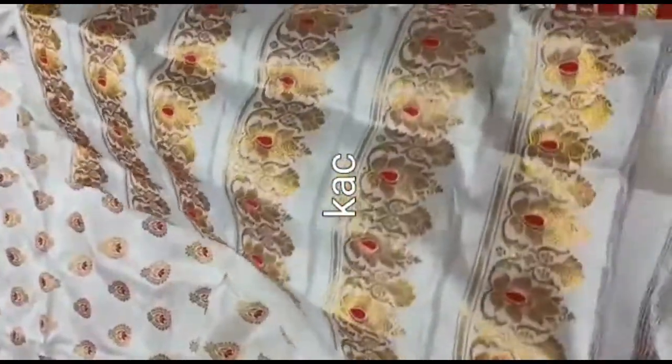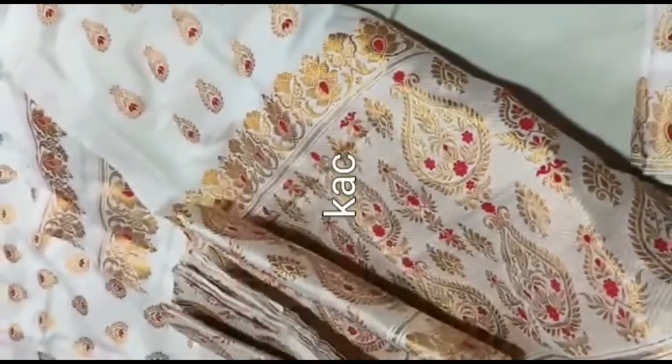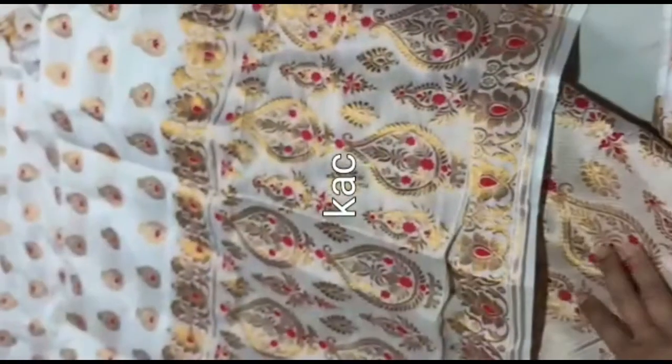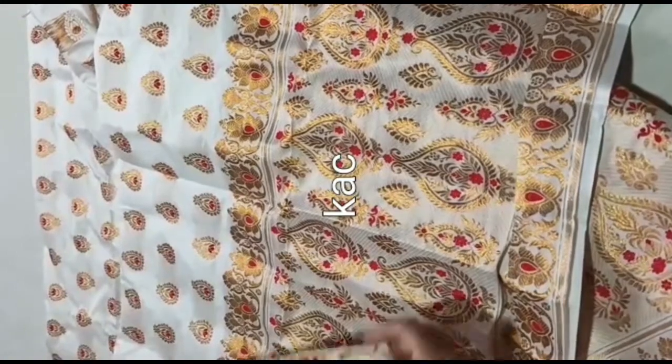This is the side potty, down and down, so this is the blouse piece.